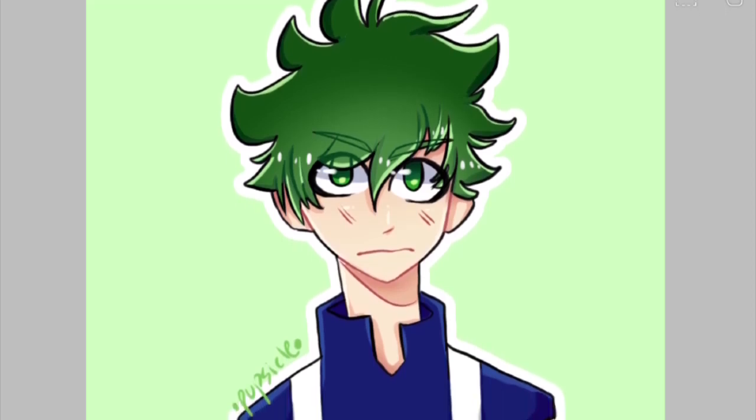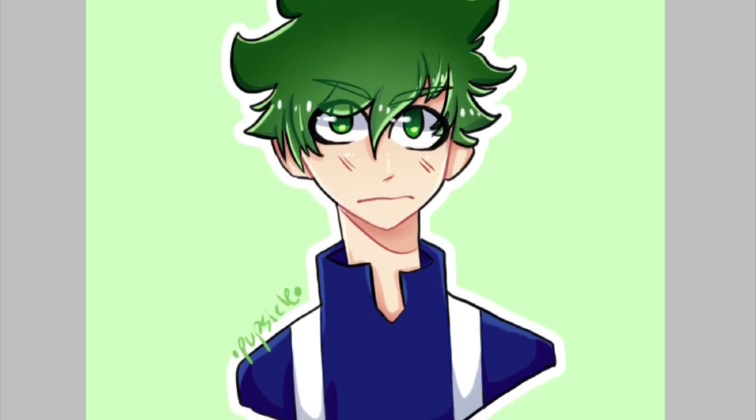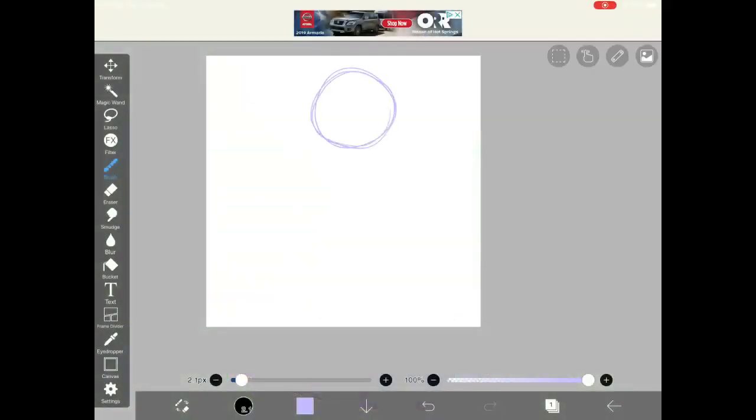For this drawing, I'm going to be using Ibis Paint X with my iPad and Apple Pencil, but you can use a pencil and paper. Hello, today I'll be showing you how to draw Deku from My Hero Academia.